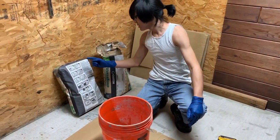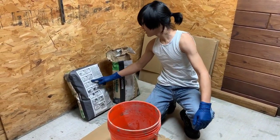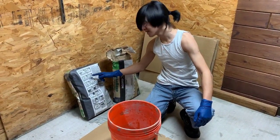We're going to add the mortar slowly because we don't want to spill it out, and then we're going to mix it to a smooth, paste-like consistency.